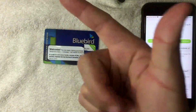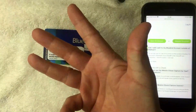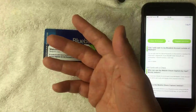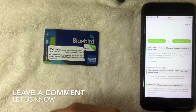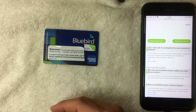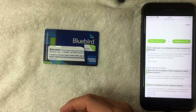So that's pretty much it: bring your card, bring cash, keep the receipt until you've confirmed the funds, and be aware it can take up to an hour — though it's usually there within a few minutes. That's the easiest way to load money onto your Bluebird prepaid card. If you know an easier way, leave a comment below. If you found this useful, click thumbs up, and I hope to see you on the next one. Thanks for watching.